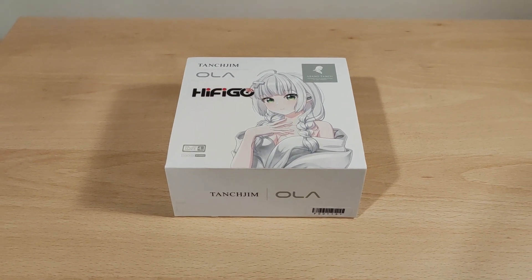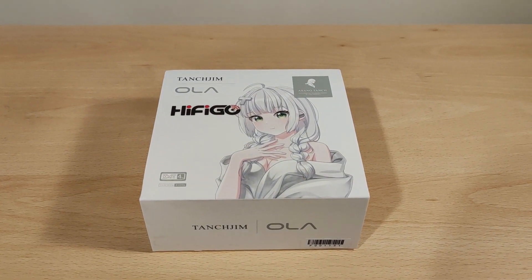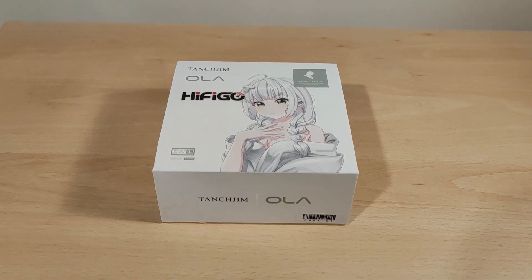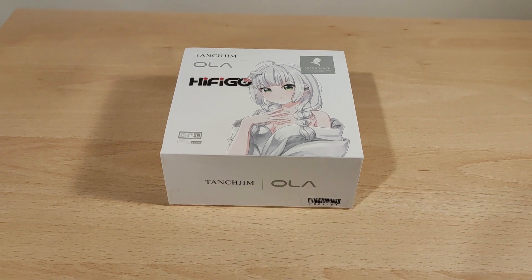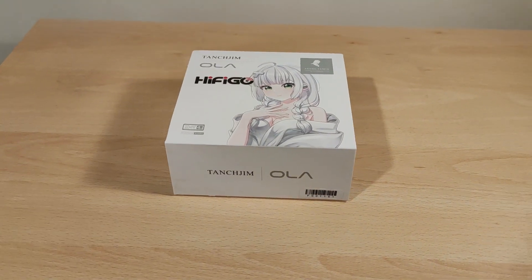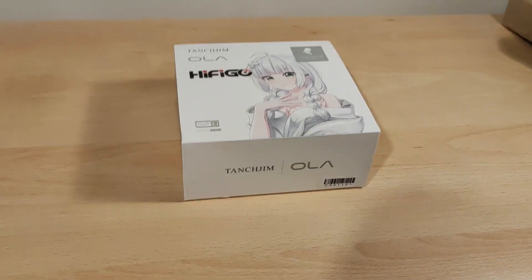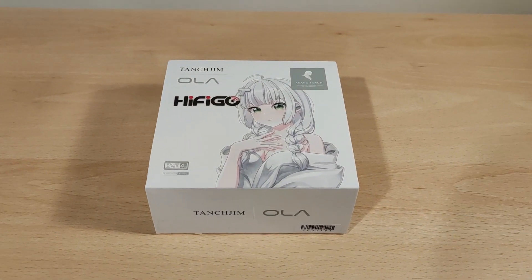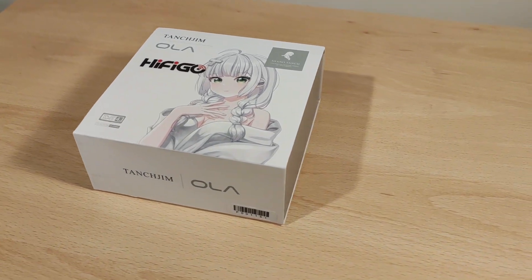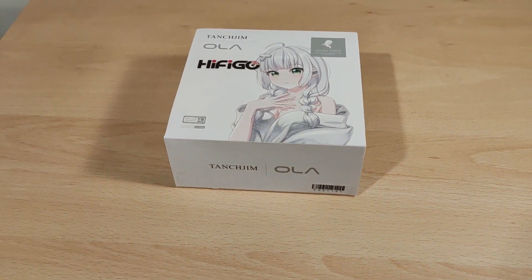Hey folks, Vortex here and welcome to my review of the Tangzim Ola. Full disclaimers: this was sent out to me by HiFigo, so thank you very much. I was not paid to make this video and all thoughts and opinions are my own. The weeb kind of look is not my thing, but I know it attracts a good fan base these days.